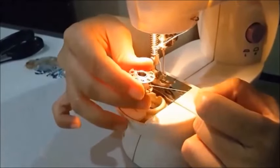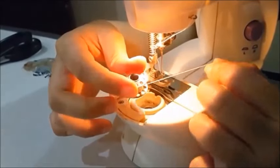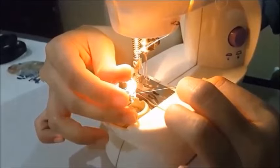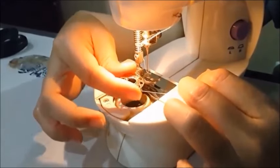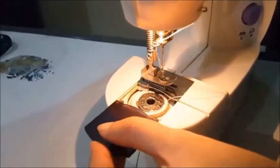Now for the bottom thread. The bottom thread spins the same way as the top thread, which is to the left, or counter-clockwise. So load the bobbin into the machine and close the bobbin case.